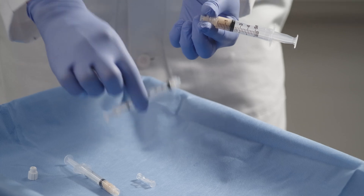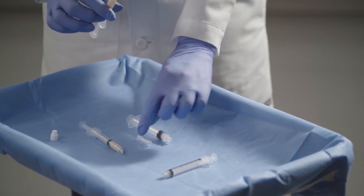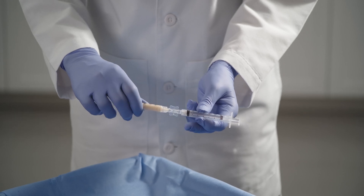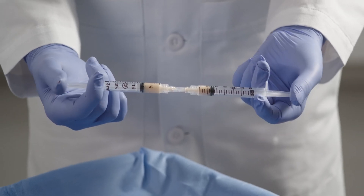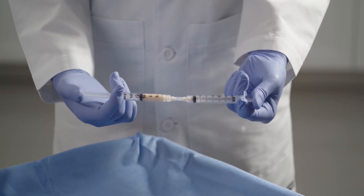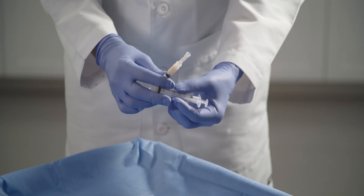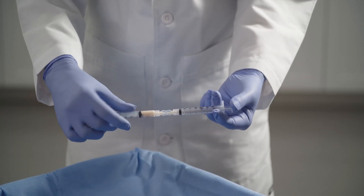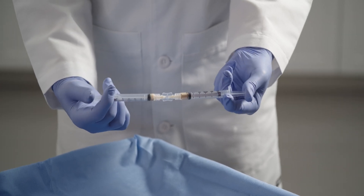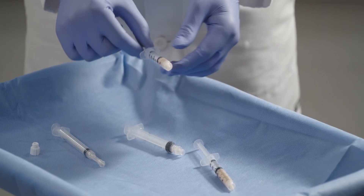You are then going to take your luer lock winged adapter and, using the remaining empty 3cc syringe, emulsify each of the syringes containing the Renuva. Start in small increments until you can pass the full amount of Renuva through the adapter. Pass the Renuva through the adapter for a minimum of 10 times.